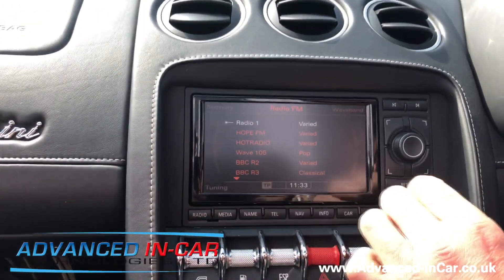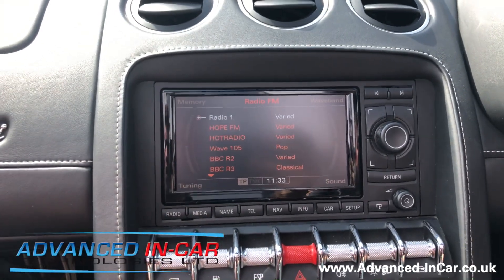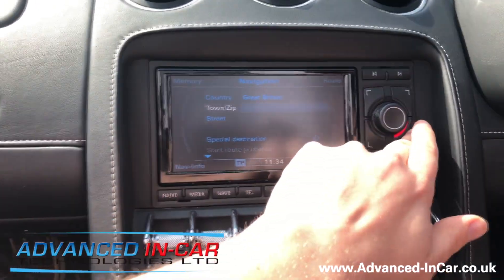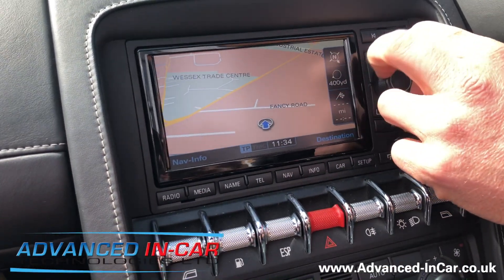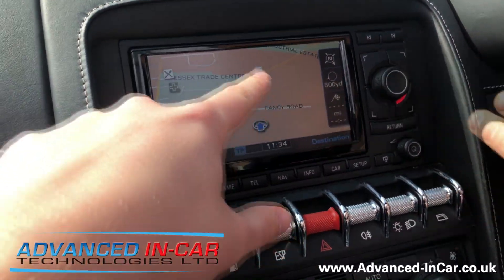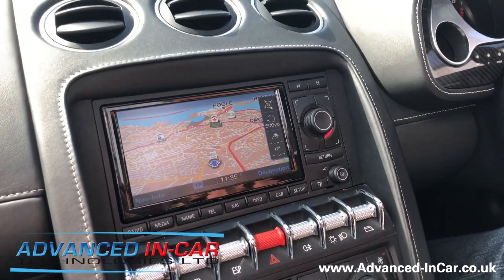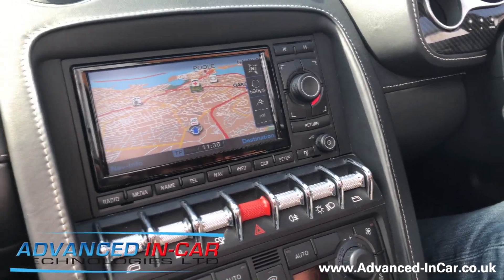The car is now benefiting from an overall faster unit with a better high-resolution screen. We've got the media function for AMI and the upgraded navigation, so they can have the full seven-digit postcode search with the updated 2019 mapping disc. You also get better POIs, and the unit overall will function a lot better.